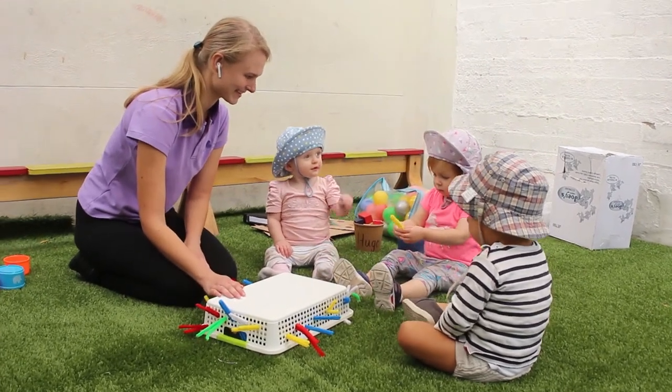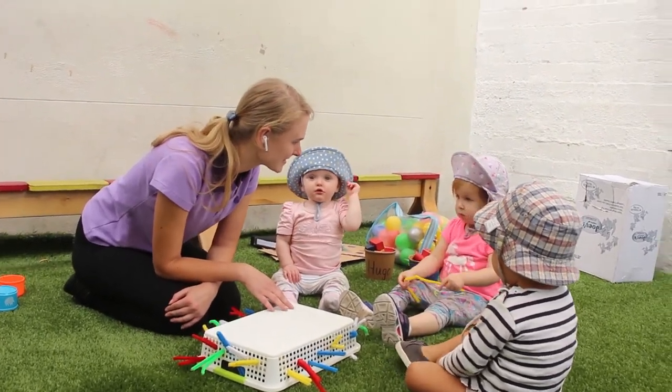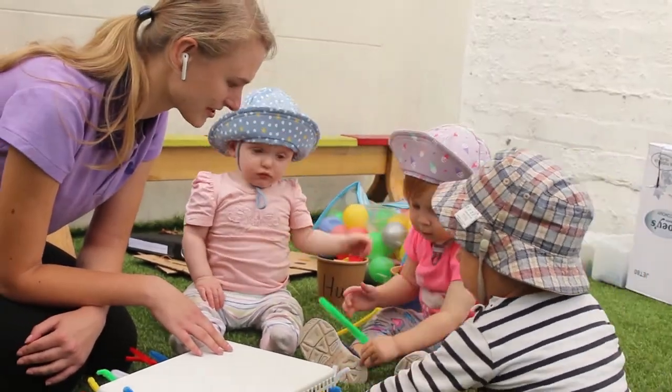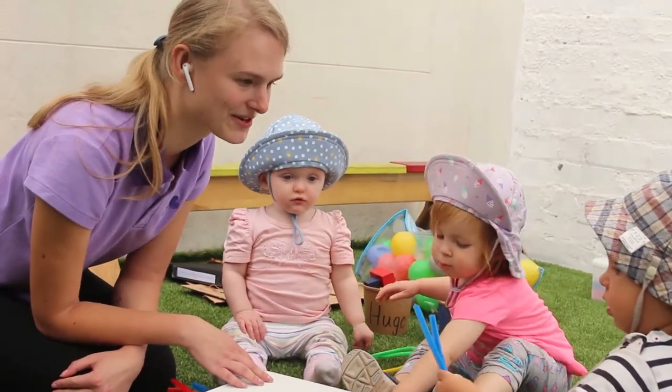You would try it, Michaela. And what color is this? Yellow. Yes. And try green. Yes, very good. You have blue one.